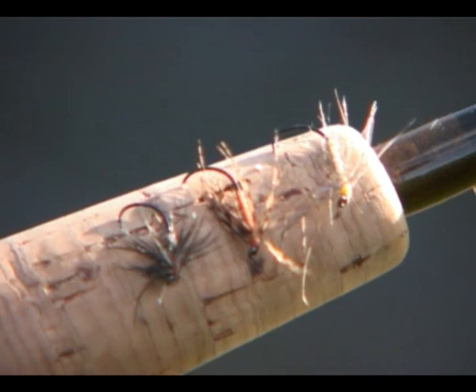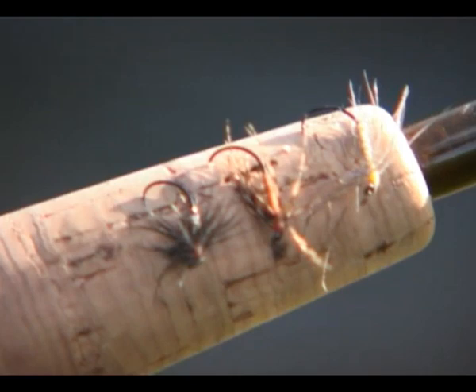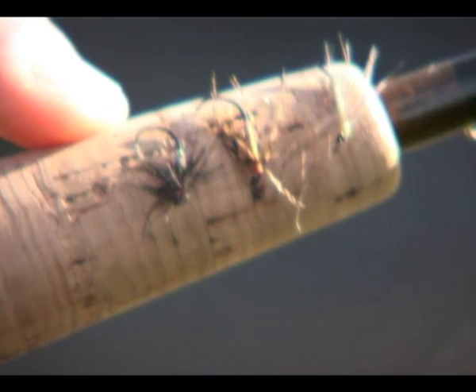I tie all my own flies including the spiders, and these are some of the more popular flies that we use. Very simple flies, normally just two or three materials, but they work. These are three of the famous Yorkshire spider flies. The top one is the Waterhen Bloa, which is probably one of the big three spiders. The second one down is the Partridge Orange, again one of the better known Yorkshire spider flies, and the one at the bottom is Stuart's Black Spider, which is also a great fly.